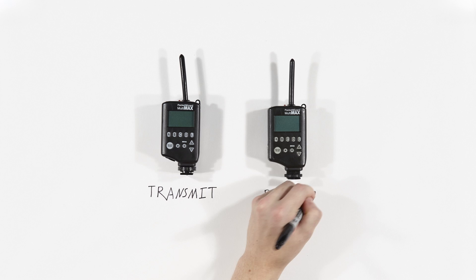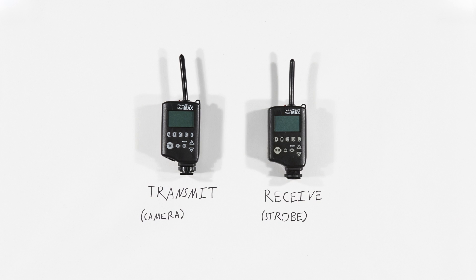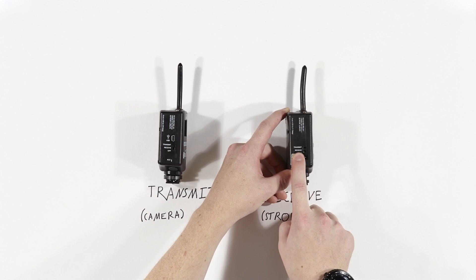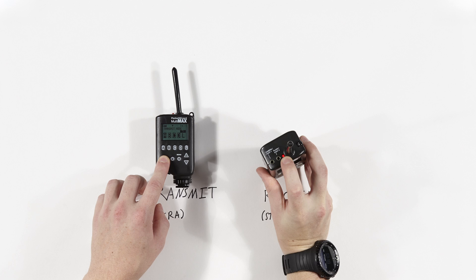To start, turn one unit to transmit and the other to receive. Verify that they are on the same channel. Hold the two units apart at arm's length and press the test button on the transmit unit. The red LED on the receiver unit should light up.